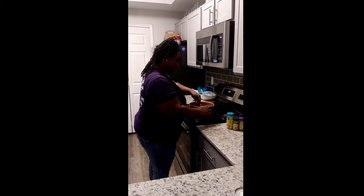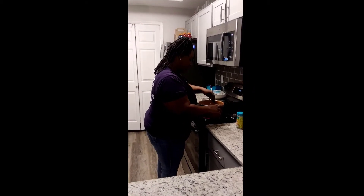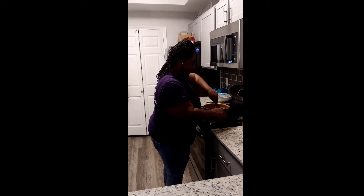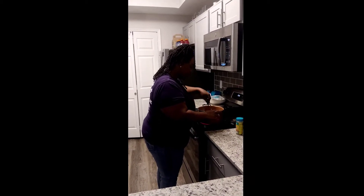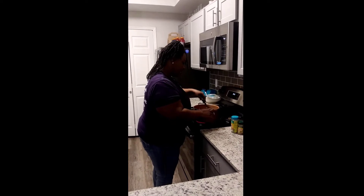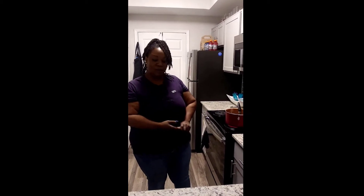Hope everybody's having a good day. I'm so excited about this white chili and so is my family — they really love it and I enjoy making it for them. Like I said, it's really quick, doesn't take a lot of time. The most time is cooking the meat and the vegetables, and that doesn't take that long. So I'm going to go ahead and get my meat cut open so that when my vegetables are done cooking down, I can add those to the pot.